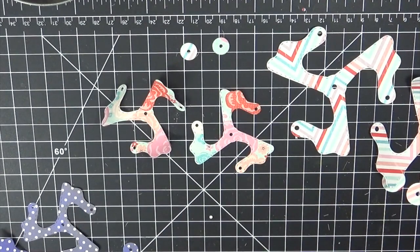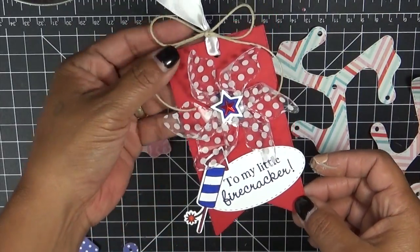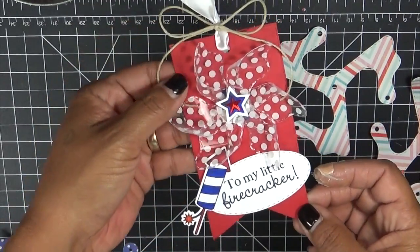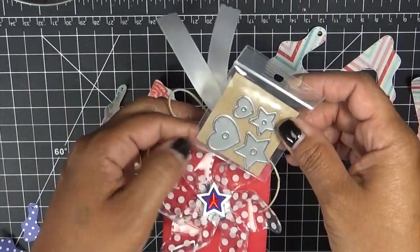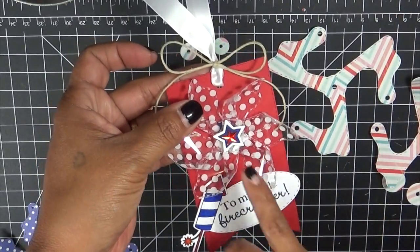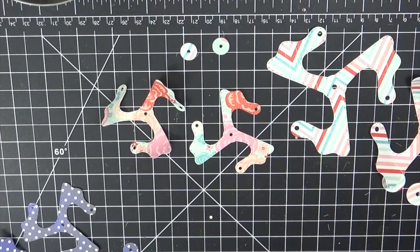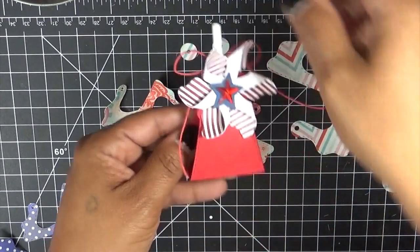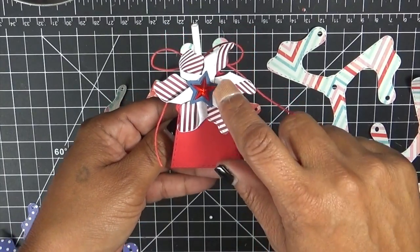I'll just quickly show you a few things I've made with it. Here's just a little tag I made using some clear acetate, and then from the pinwheel centers I used the bigger star and the smaller star. I layered them on top of each other and threw a sequin on top. I also put one onto my mini stitched lollipop holder die and used the bigger heart.